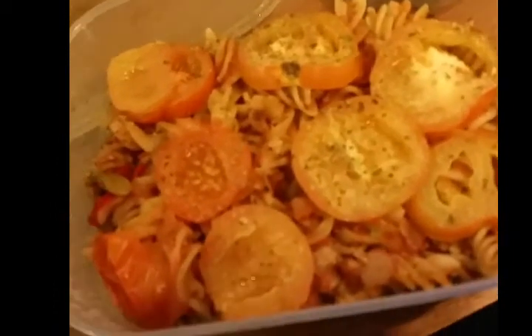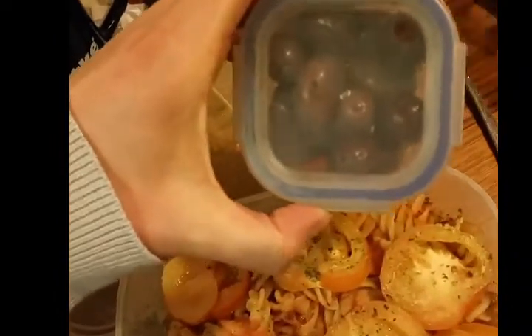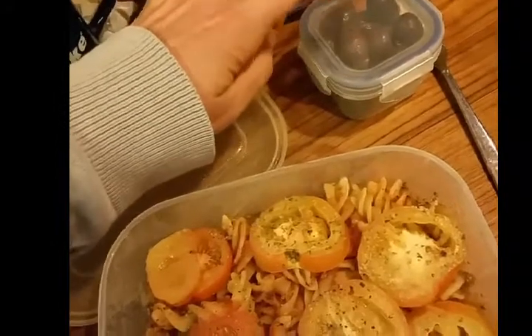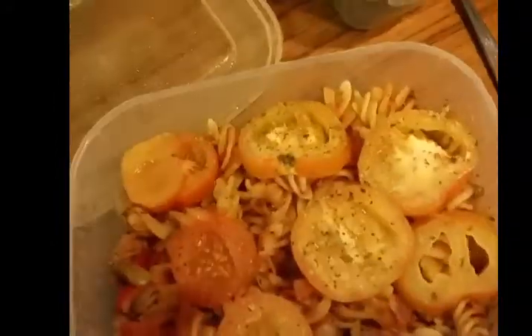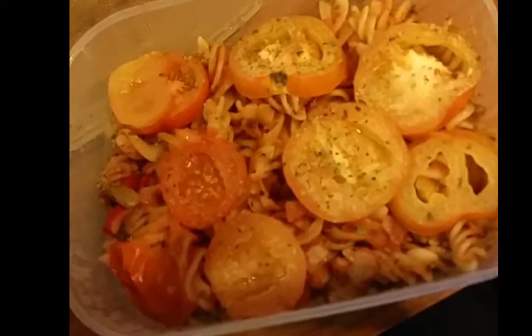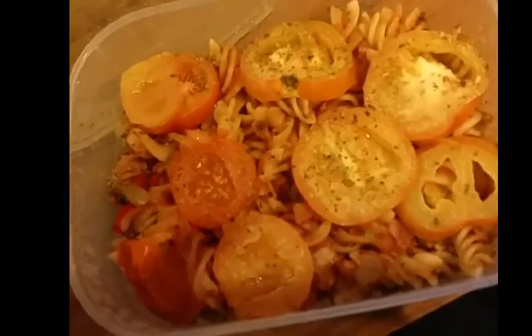I've got pasta with veg and tomatoes — there are no sins in there — but I've also got a little pot of olives, five olives for one sin, so there's about 15 in here. I'll share those with my partner, so I'll probably have like one to two sins. This morning I had four and a half sins, so I've had one healthy extra B and four and a half sins — six and a half with the olives.